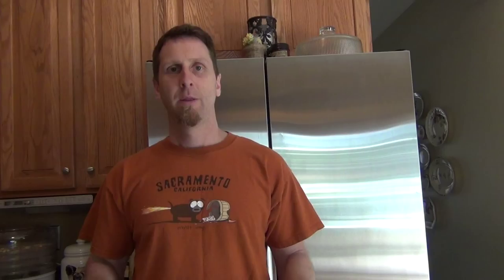Alright, this one's ready to go. Well, there you have it — another brew is fermenting in the carboy, guys. Thanks for watching. Make sure that you like this video, comment below, and subscribe. We'll see you next time. Thanks for watching.